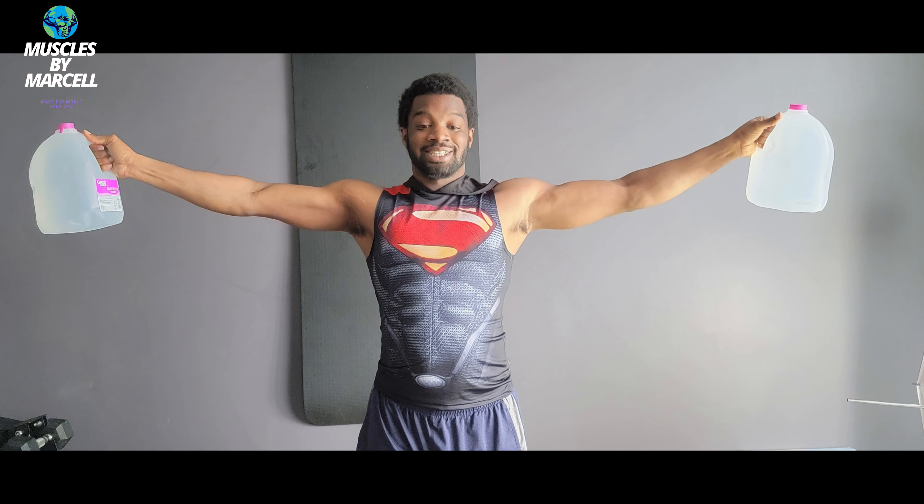If you don't have a pair of light dumbbells, get a pair of water jugs. A gallon of water is about 8 pounds, so you can adjust the water jugs as needed.